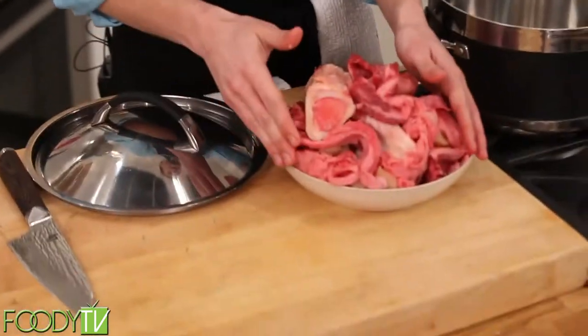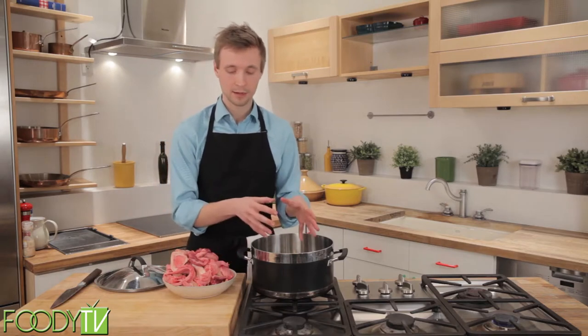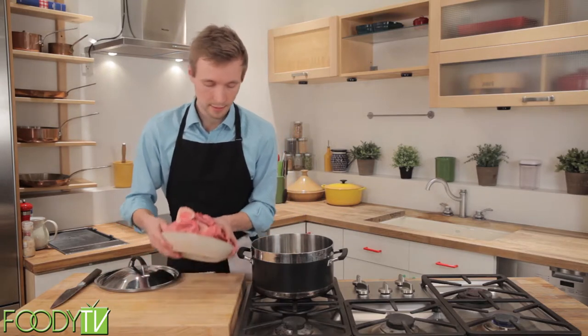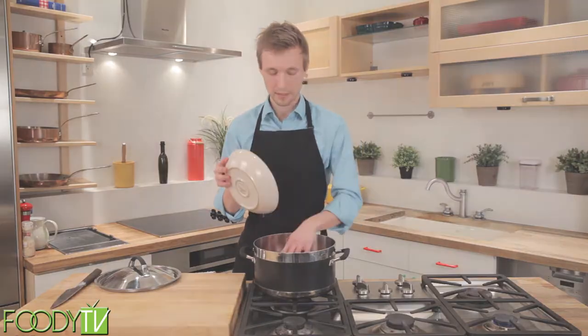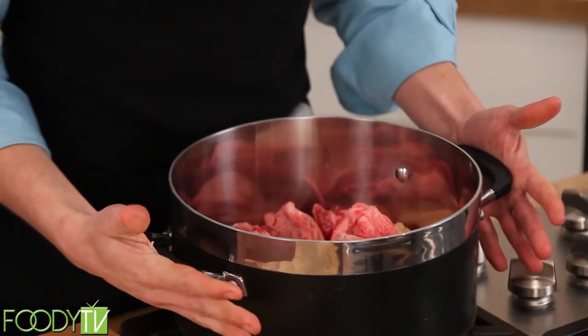Really all that has to happen to produce stock is you need to take your meat and you need to put it into a pot, like so.